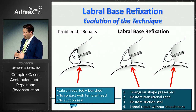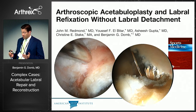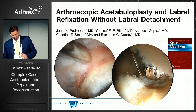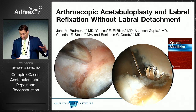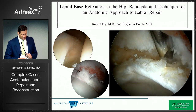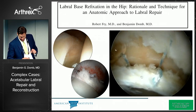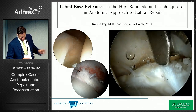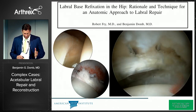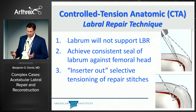As we developed the various permutations of labral base refixation, the goal remained consistent: preserve the triangular cross-sectional shape with contact against the femoral head that restores the seal. This evolved further — we moved to labral refixation without labral detachment. Earlier, going back about 10 years, we were detaching the labrum in every case, then realized we could accomplish acetabuloplasties without disrupting the chondrolabral junction. Here's a video of the labral base refixation technique from our original 2010 article: the base of the labrum is captured, leaving the edge free to create contact against the femoral head. When traction is released, you see good contact along that seal.